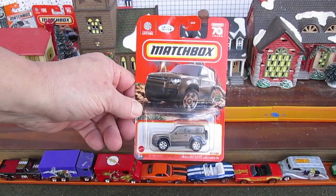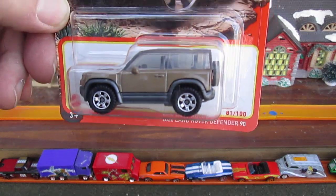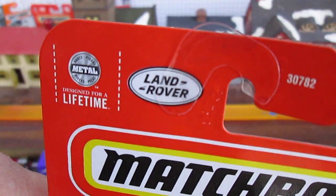Hello and welcome to Timmy's 10 again for an unboxing of a 2023 Matchbox. Today we have a 2020 Land Rover Defender 90. It's number 81 of 100 on the year, and it's 70 years of Matchbox with the Land Rover logo.